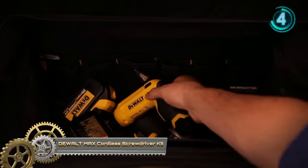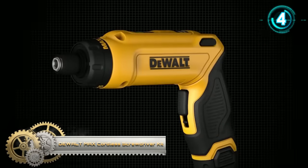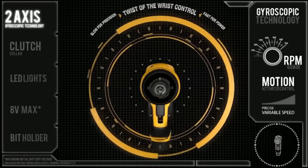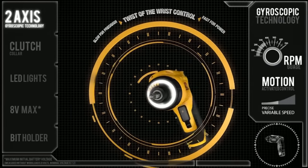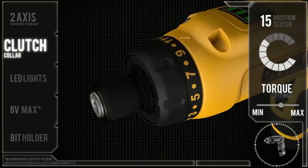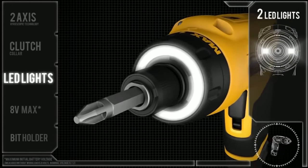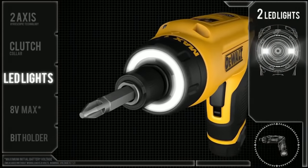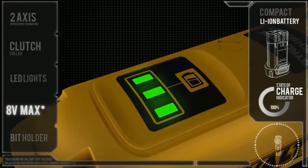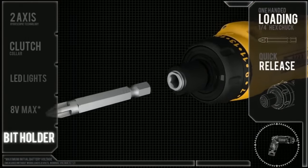Dualt Max cordless screwdriver kit: this gyroscopic cordless electric screwdriver two-battery kit is ideal for achieving precision speed and control. The adjustable two-position handle allows for operation in either in-line or pistol grip to suit the professional's needs. It is an ideal tool for any professional end user looking for a compact, portable screwdriver with precise speed control.